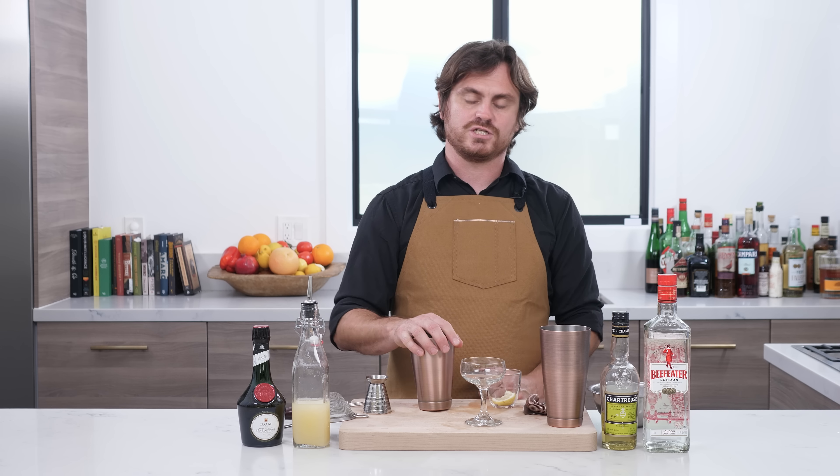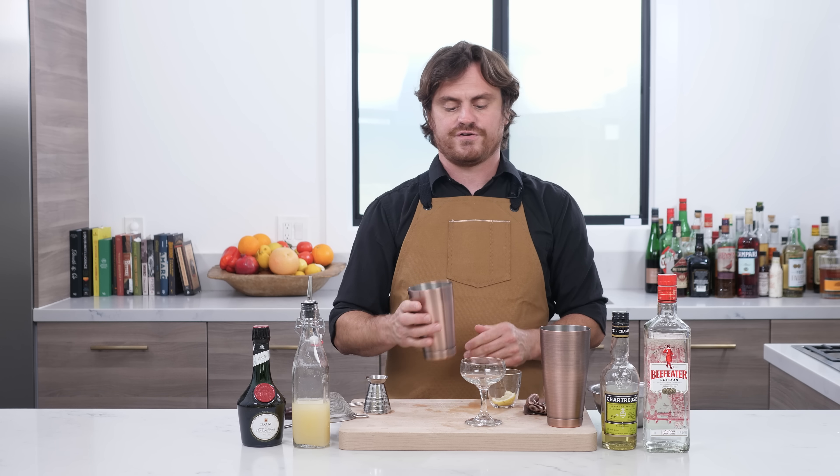What's up guys? Welcome back to the Educated Barfly. Today I'm going to teach you one of my absolute favorite cocktails.